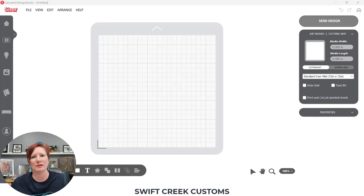Hi everyone, this is Ellie Mae with Swift Creek Customs and today I am back in Leonardo Design Studio. I want to share how you can turn a regular cut file into a print and cut file.